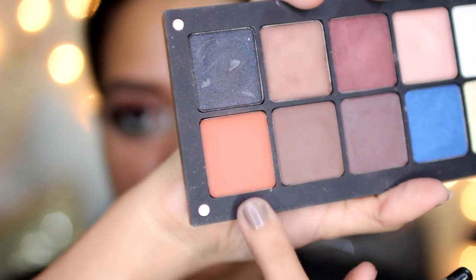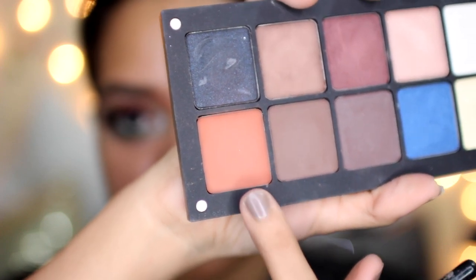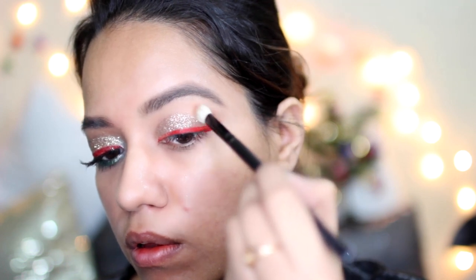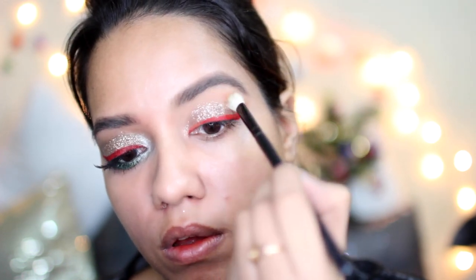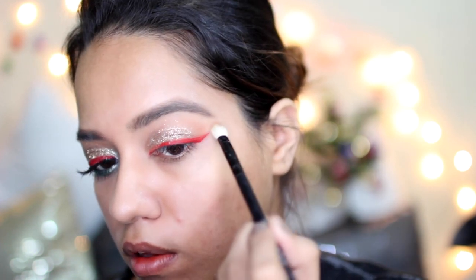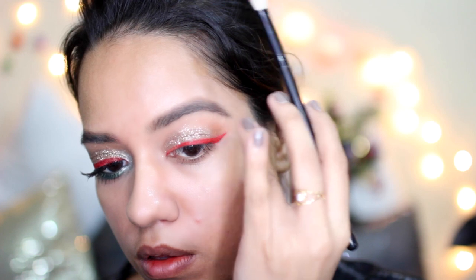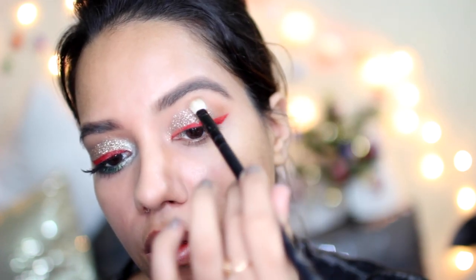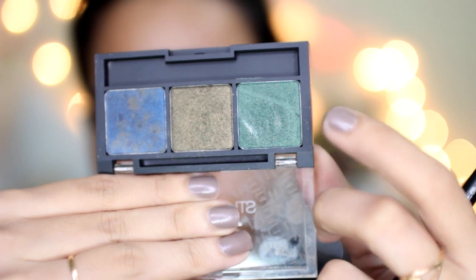Now I am going to apply a warm eyeshadow as a transition color. You can use a nice warm brown eyeshadow — whatever you already have. I'm going in very lightly because I don't want the glitter to spread, as it's very difficult especially when it comes to blending once you already have glitter.